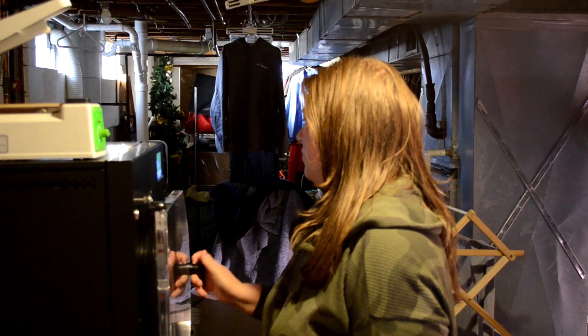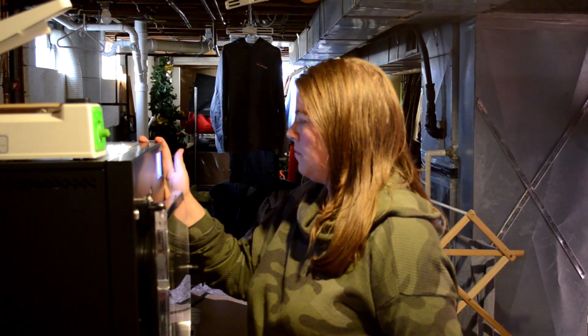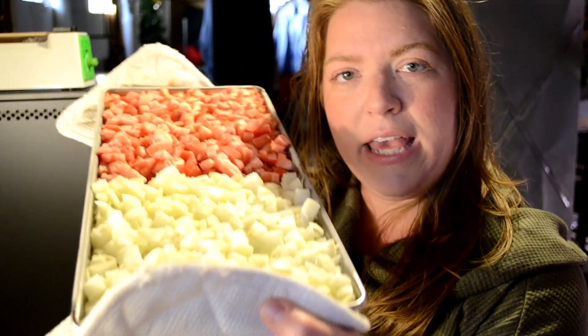First we'll move over to the freeze dryer to start that cool-down process and I'll bring all the food down. While the freeze dryer is in its cool-down process I'll show you the food going in for today's cycle. I'm just going to stand here and show you each tray. Our first tray going in is diced onions and diced tomatoes — these are things we received from our CSA and we just want to make them last a little bit longer.